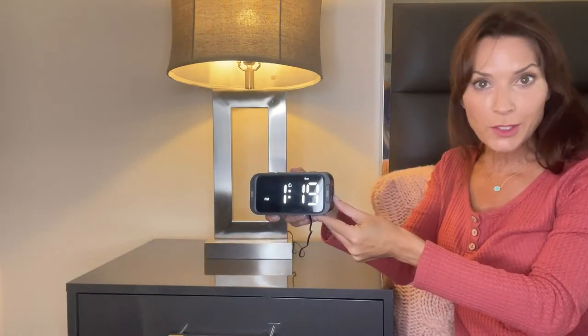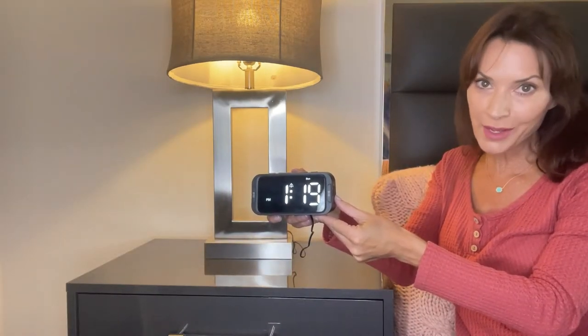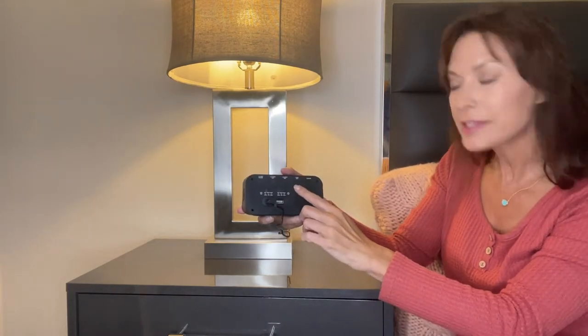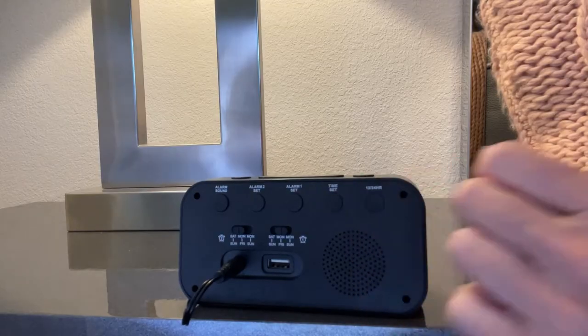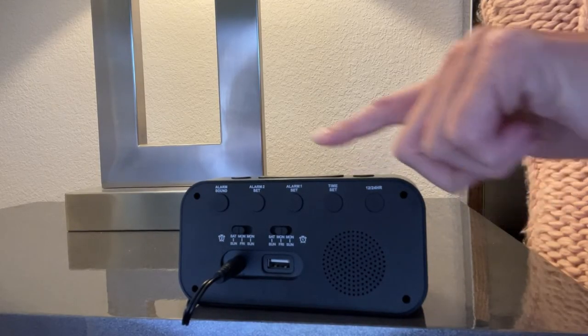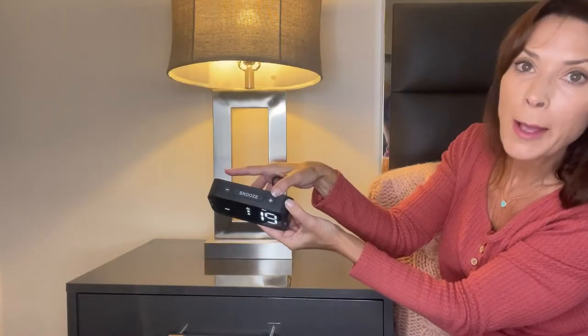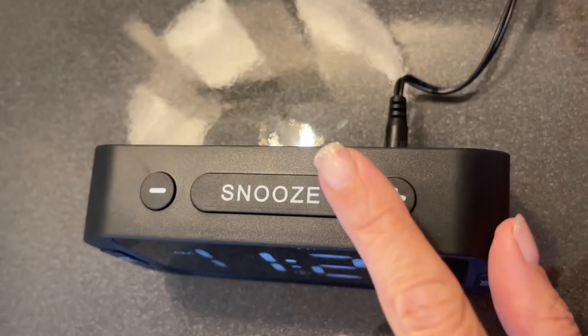The first thing we're going to do is set the time and the day of the week on the alarm clock. To do that, there is a button on the back that says time set. You press it once and the hour is flashing. You can increase or decrease the hours. It is currently 5:30 p.m. I press the plus sign to increase the hours.